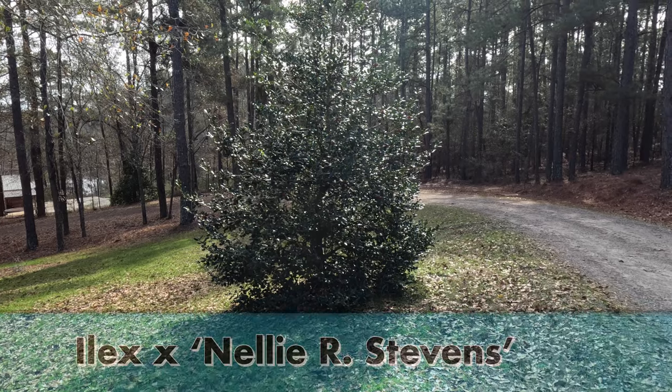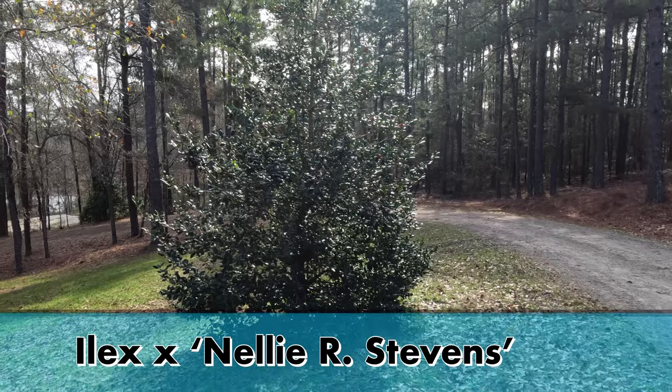Hey you guys, good to see you as always here on Grassroots Garden. In today's video I'm going to tell you all about how to grow Nellie R. Stephens holly. I happen to have a beautiful one right here, right along the edge of my driveway.